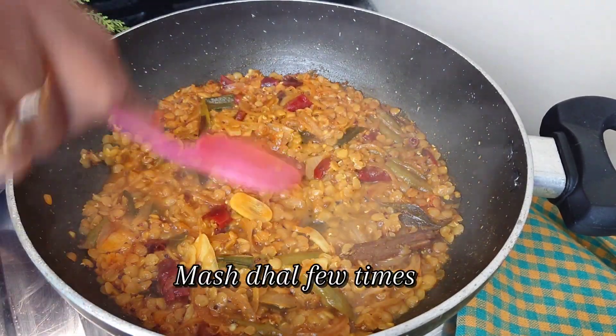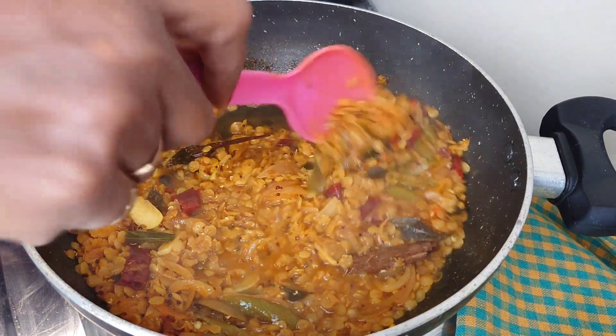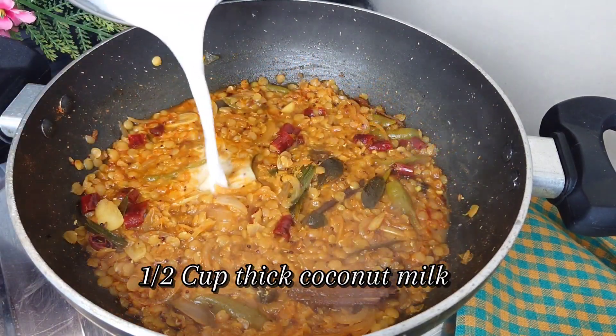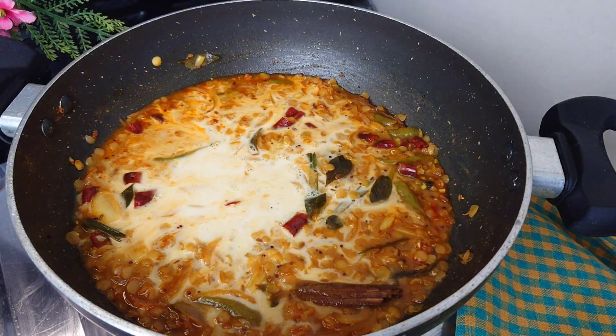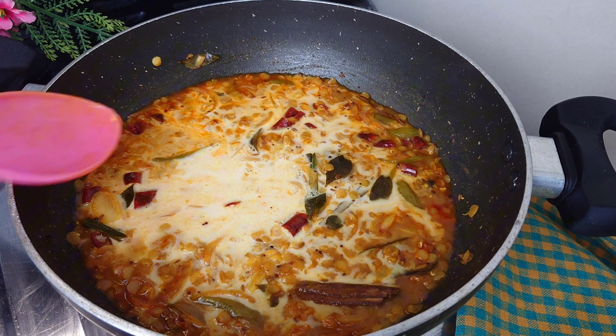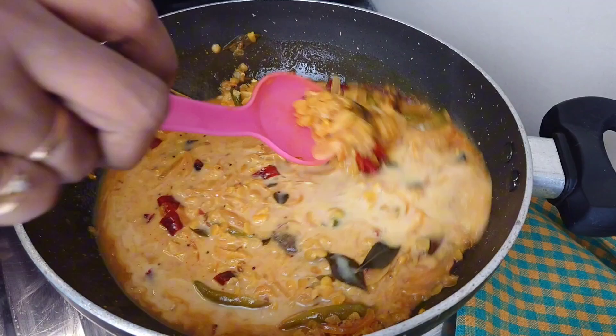When I used to run the rice, I used to use the rice. I used to use rice to get my rice.